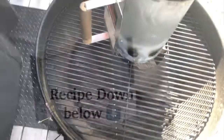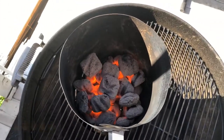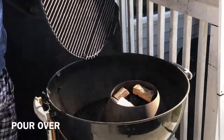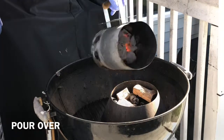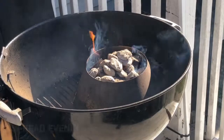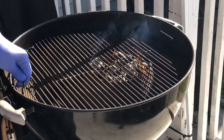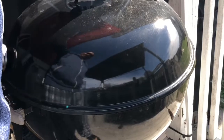Our charcoal has ashed over nicely — there's a nice ambient fire going on. We're going to pour the charcoal into the barbecue vortex, spreading it nice and evenly so all the wood chunks can catch a nice ambient fire and give us that nice smoke we're looking for. Close the lid and let it come up to temp.